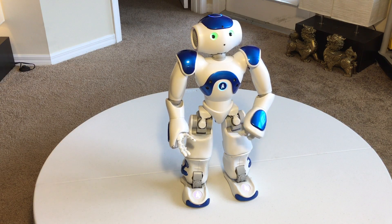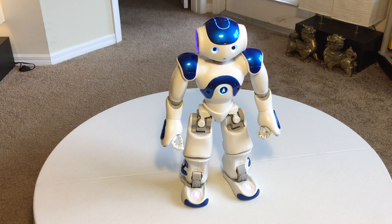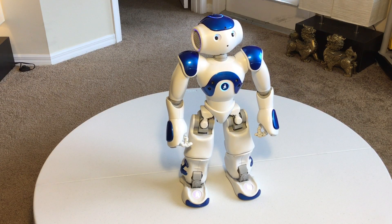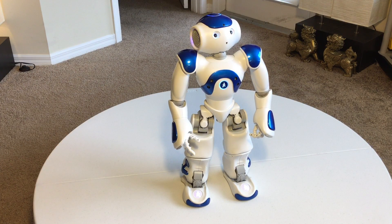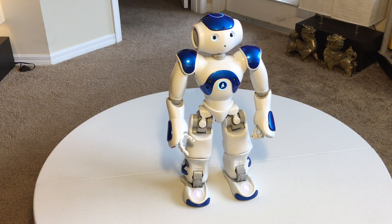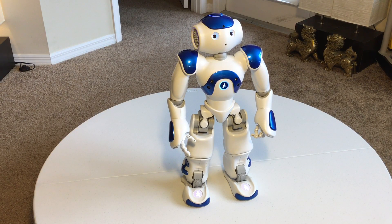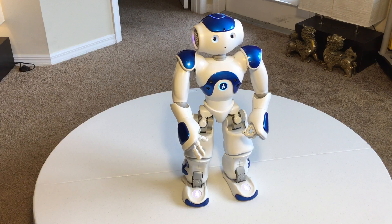Hello NAO. [Robot responds] Okay, lay down on your stomach. Lay down on your belly. [Robot: Do you want me to lay down on your belly? Yes. Okay.]